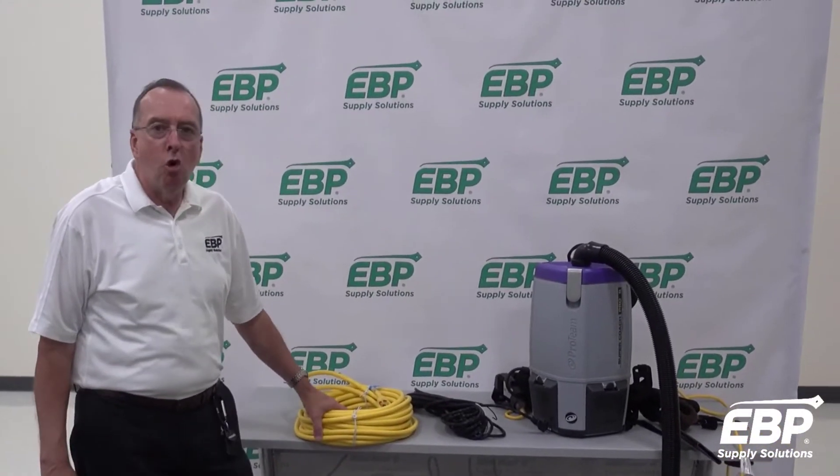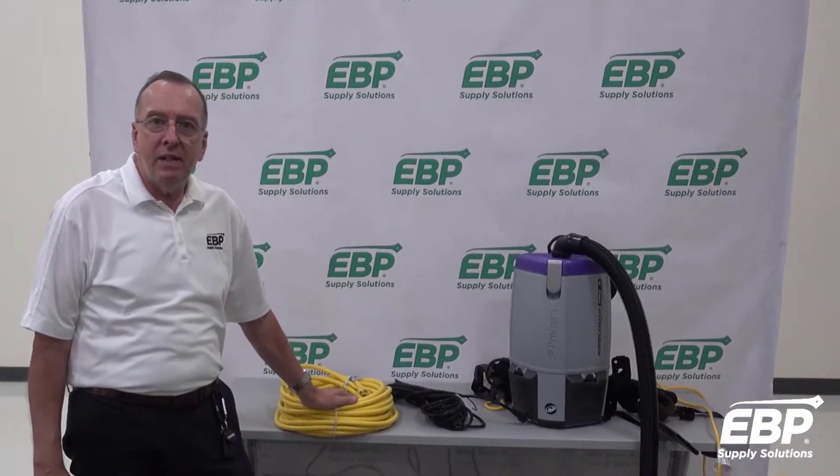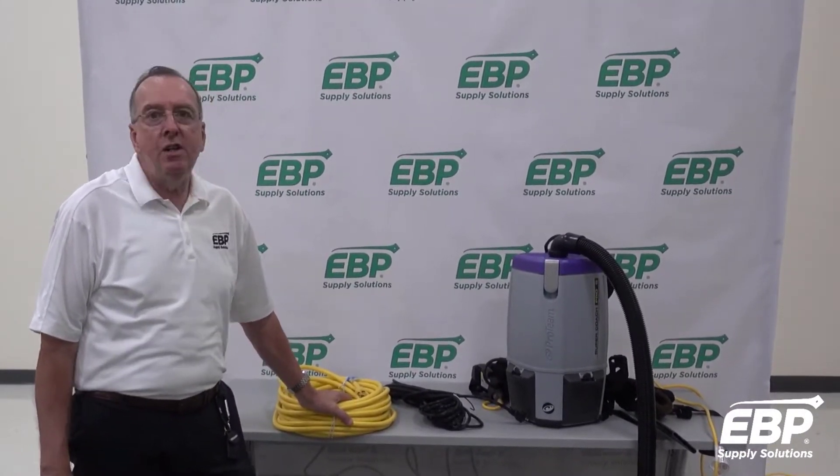Today we're going to talk about cords, extension cords, some of the rules and safety things that you need to know about cords.